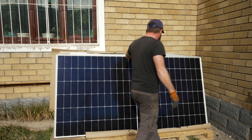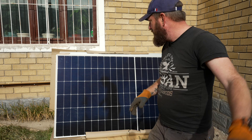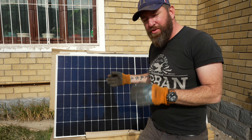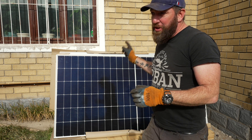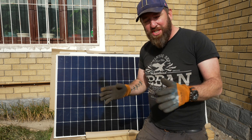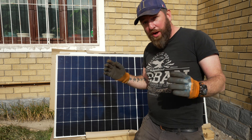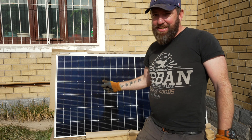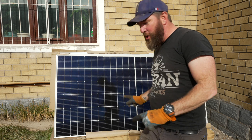Our solar panels have actually just arrived, which is perfect timing since I've just finished off the welding. These are Jinko 555 watt solar panels — they will definitely do the job. They're quite big: 2278 by 1134 millimeters, and 28 kilos each. That will give us a 10 kilowatt system. Very exciting — next week when we finish off everything we can get these solar panels on.